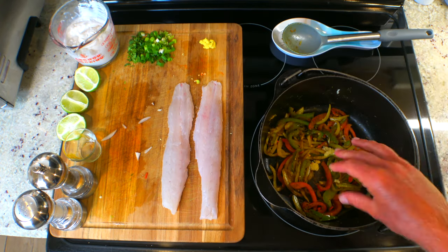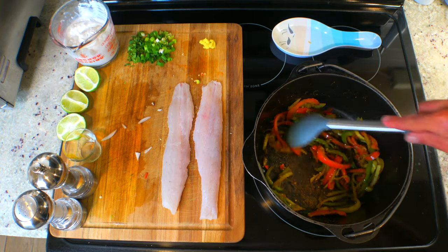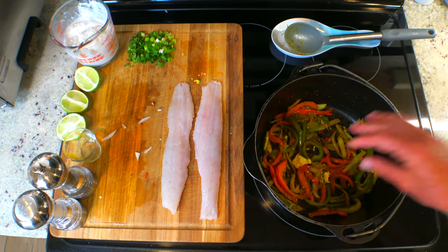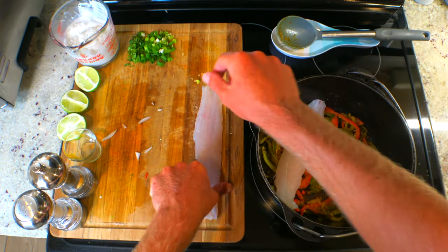Cook the peppers and onions for a few minutes and then toss in the curry powder and stir. Now let's add the garlic and the ginger. Let the garlic and ginger cook for only 30 seconds, then lay the Barracuda right on top.